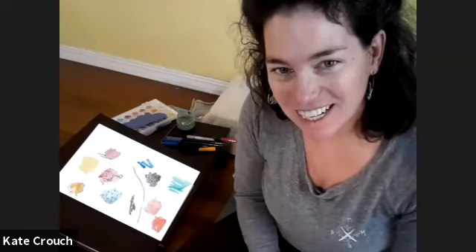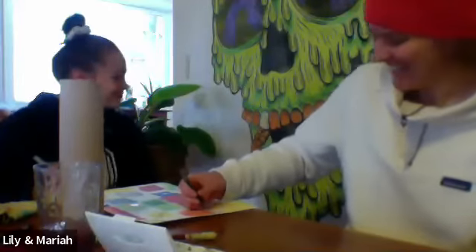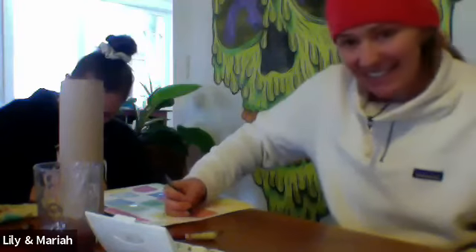I hope you all had fun — you look like you're getting into it. It was so nice to have a live lesson from somebody out there. I love that skull behind you — I'm painting it, it's really cool. A friend who's a printmaker brought over this old practice print on butcher paper and Mariah's been painting it. That is so great. Thank you so much, we'll see you next time. Bye, Kate!